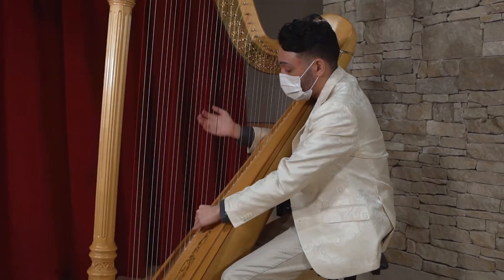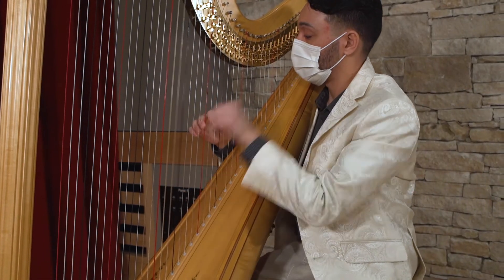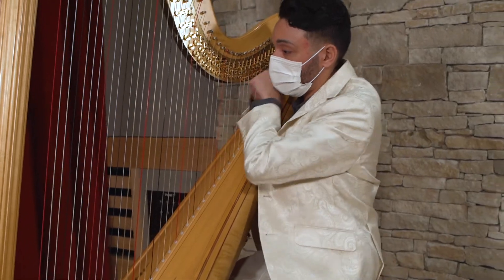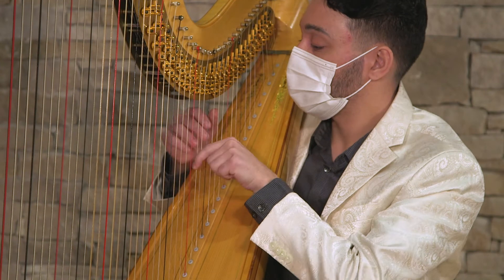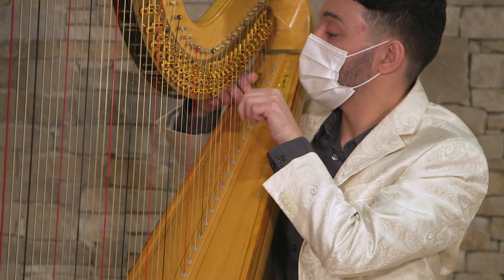The harp has been Ireland's national symbol since the 13th century and compared to other string instruments, the harp is actually easier to learn because there's no bowing or fretting. Also, harpists use only eight fingers compared to pianists that use all ten. Most people don't use their pinky fingers because they're too short to reach the strings.